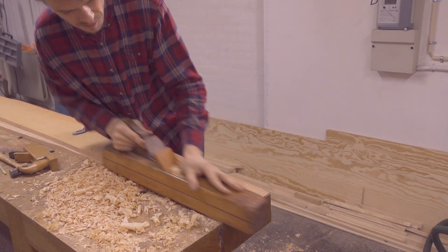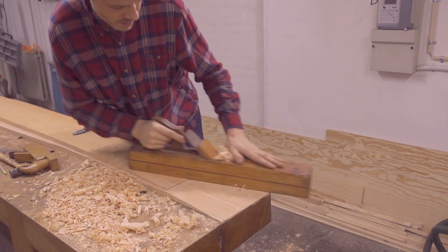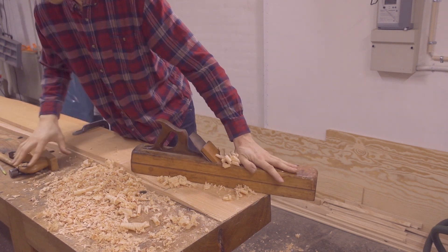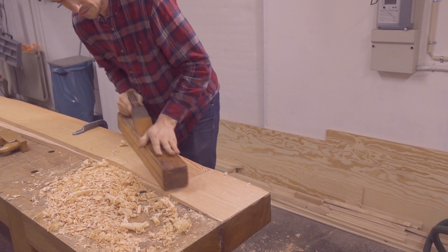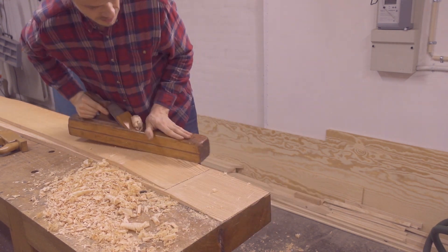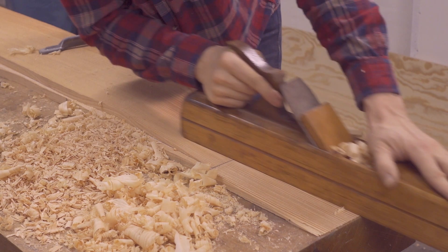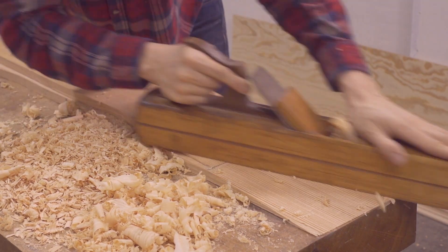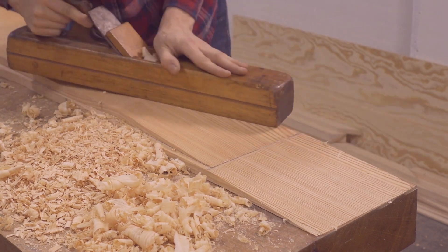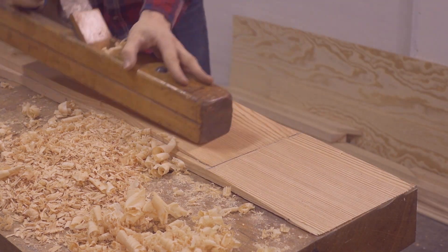Now that I'm getting closer to the end goal — a feather edge on each board — I'm switching to my jointer plane. It's not necessary to use a jointer plane to cut scarf joints; it can be done with any type of plane. But if you have one, this would be a good time to use it. Because the jointer is so long, it makes it very easy to knock off all the high spots so that the joint becomes perfectly flat. I'm cutting both diagonally and along the grain to get rid of any unevenness. Once I've created a feather edge on both boards and reached the two pencil lines, the joint is done. In this case I'm actually planing a little bit past the pencil line on the upper board because it turns out the upper board is just a little bit thicker than the lower one. So to get the same angle all the way across the joint, one of the ramps must be a bit longer.